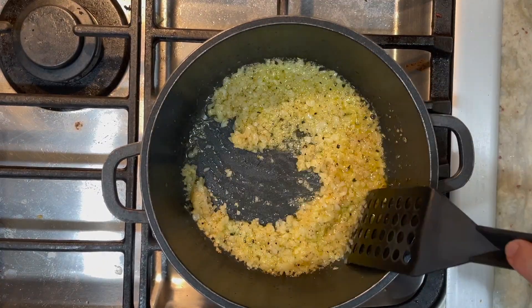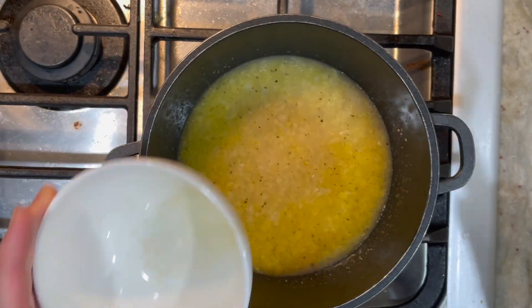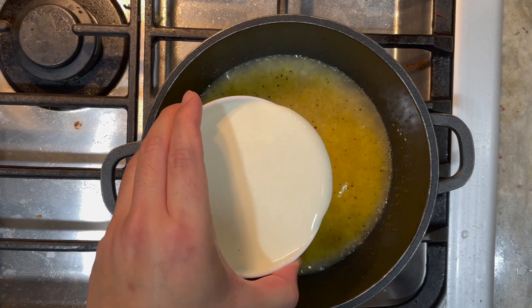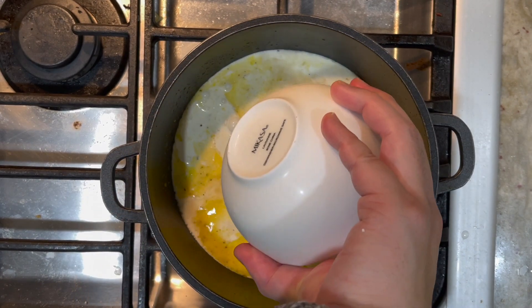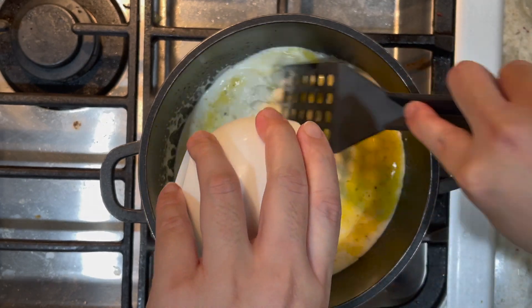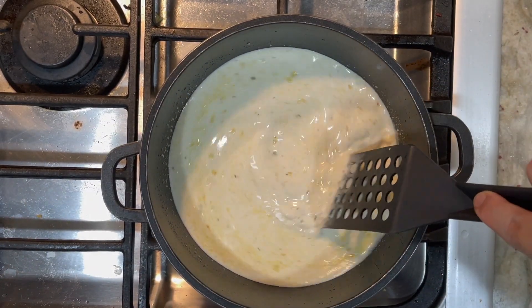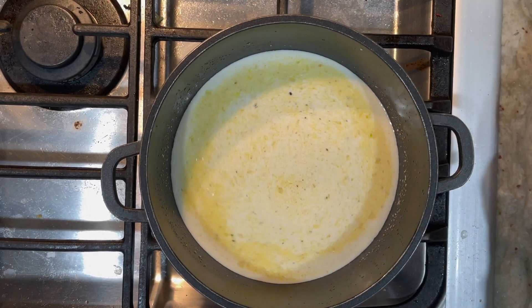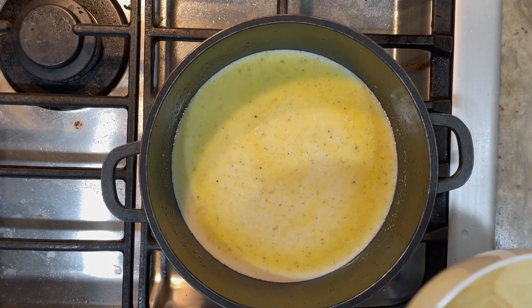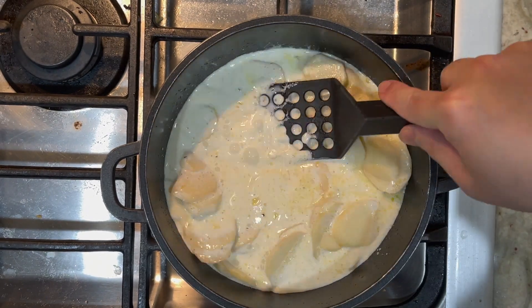We're going to add in our chicken stock now, then add in our heavy cream. Give it a good stir. Now we're going to add in our potatoes and bring this to a simmer.